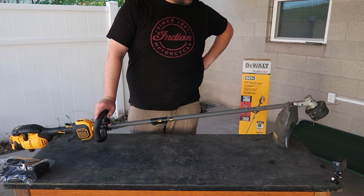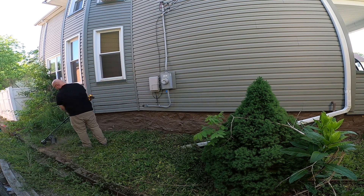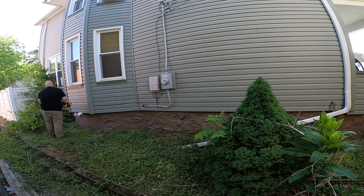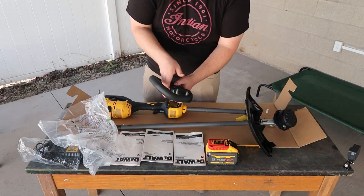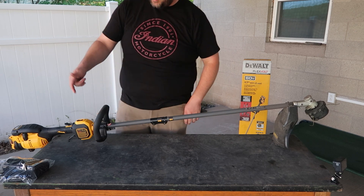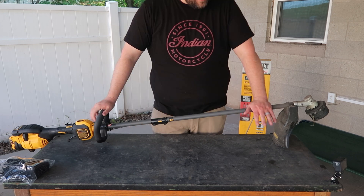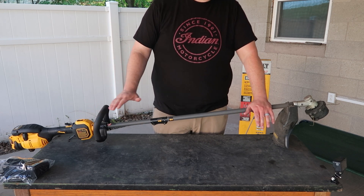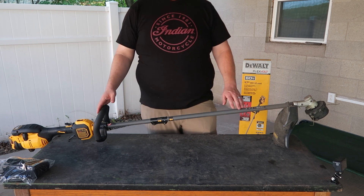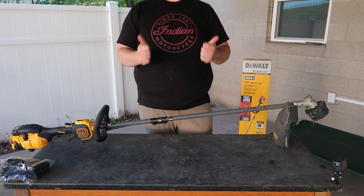Do I recommend this one? Yes — that's an easy yes. It has tons of torque; you saw it taking down big fat chunks of overgrowth and clearing that whole overgrown area in my yard. It was super easy to put together right out of the box — just slide the head on, install the battery, attach the handles and guard, and it's ready to go. You can get this on Amazon. If you have questions, leave them in the comments below. If you think I've earned it, please consider subscribing — thank you for watching!